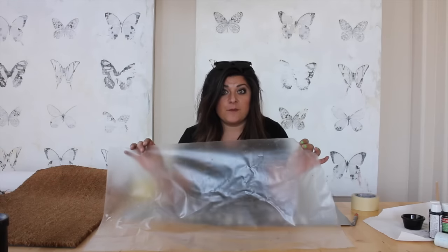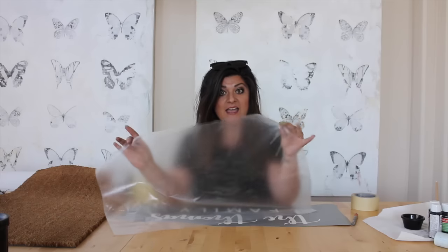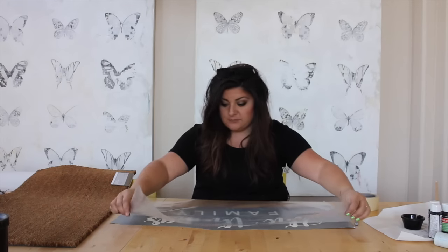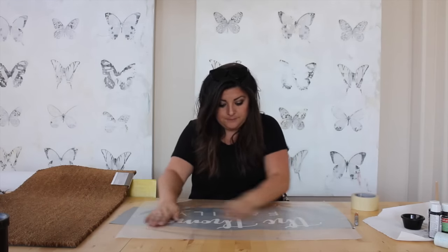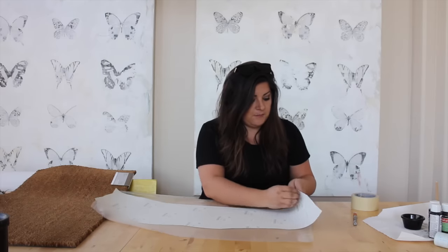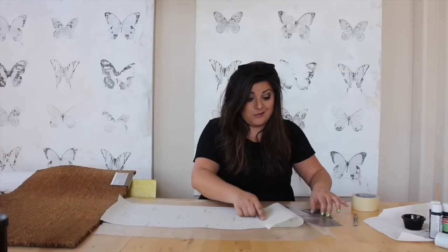I'm going to use my vinyl as a stencil. This is contact paper from the dollar store. It's been used a few times, so it's not as sticky as it would normally be, which helps for this particular project. I'm just going to lay it right down on top. What I'm going to show you is a trick to get your vinyl to stick to surfaces that it doesn't want to stick to.